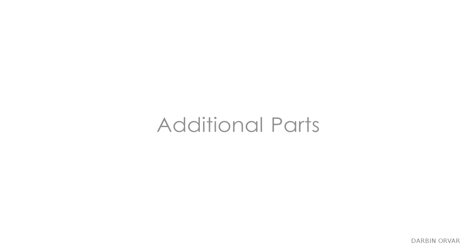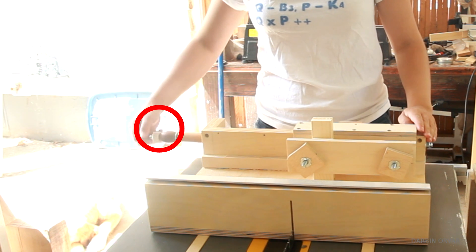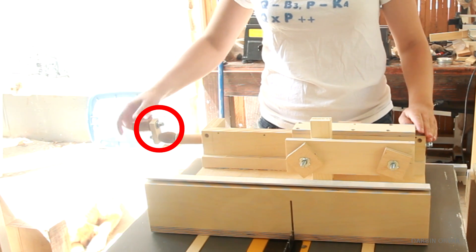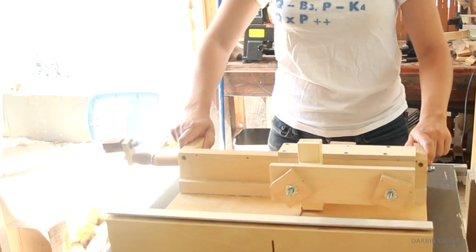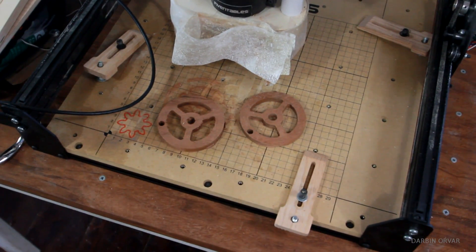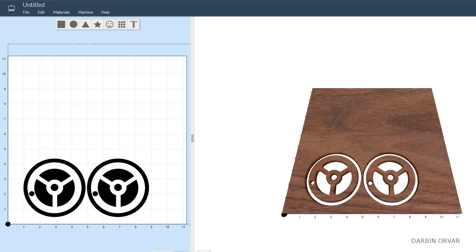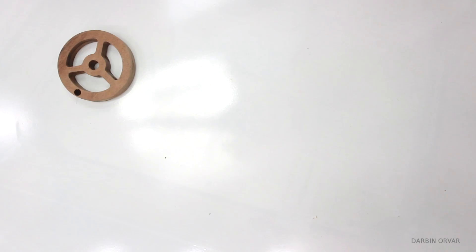In order to build the jig, you will need a couple of additional parts. First, you will need a piece here. On my prototype model I just used a piece of plywood, so you don't have to do anything fancy. However, I thought it would be nice with a round wheel, so I cut up these pieces on the X-carve, which I glued together to make a thicker piece. I'll leave the SVG file in the description if you want to make it too. It came out really nice.